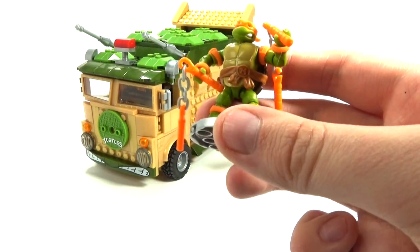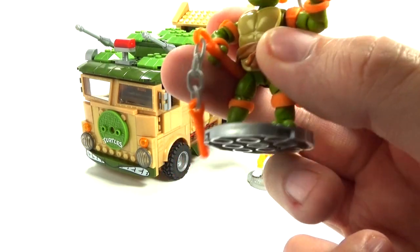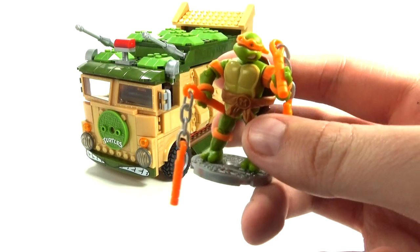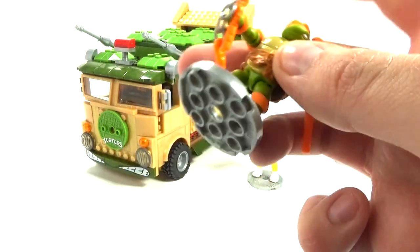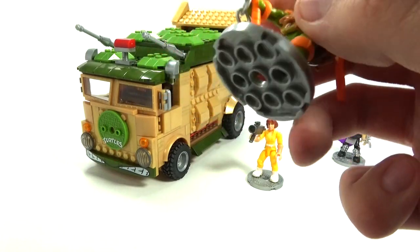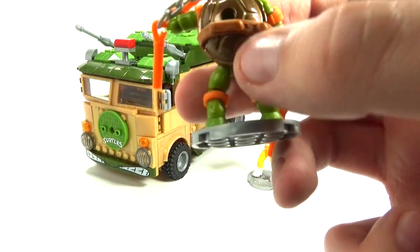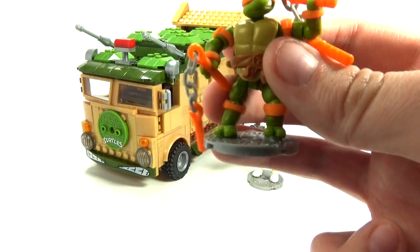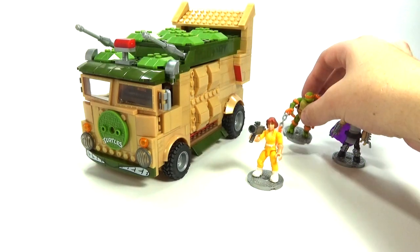We have — got my turtles mixed up there for a second — we have Michelangelo here, and he is probably the coolest. I like these Mega Bloks figures because they're just like action figures. You can move their arms, you can move their heads, they can move their legs. They come with these really cool stands, everyone's got the little turtle symbol there on the sewer lid. Another really cool thing is he comes with his nunchucks, and the back shell of this Michelangelo figure is actually made out of metal, so it's like a collector series type thing.